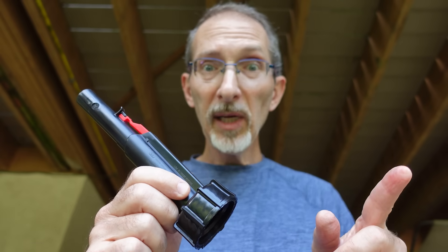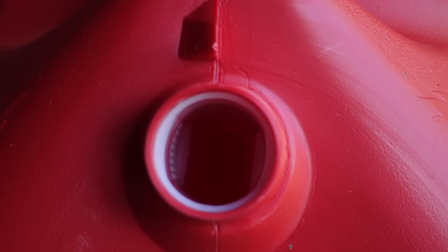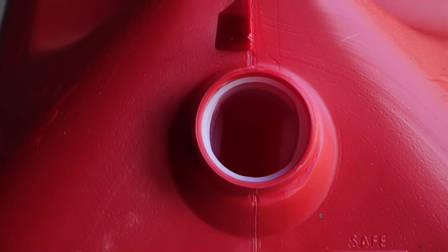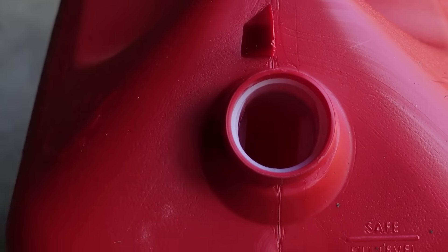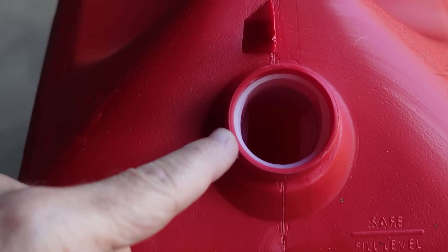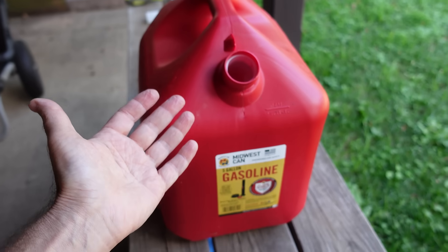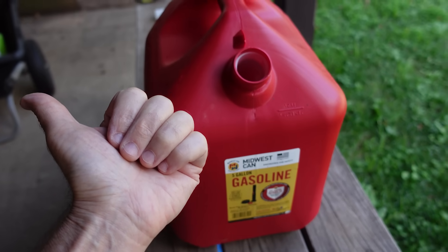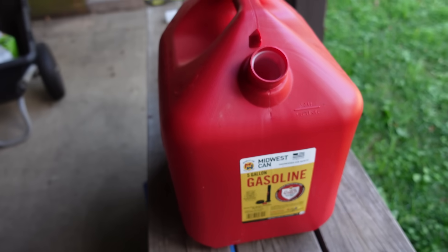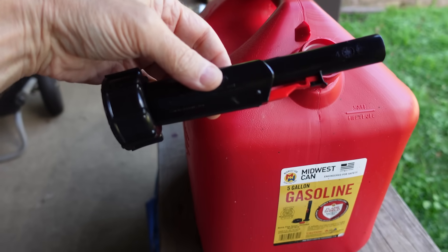Pain in the butt number three has to do with the filter they put in the neck of this gas can. They permanently put a filter in this tank to keep impurities out, but the problem is when you go to the gas station and they put the nozzle in to fill it, the filter interferes with the nozzle, causes backsplash, and the gas pump thinks the can is full. The attendant had to click the pump off and on about 30 times just to fill this tank, and couldn't get more than about a gallon in the other one. Okay, let's go in the shop and make improvements to make this much much easier to live with.